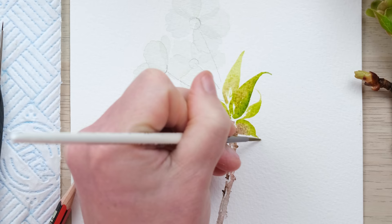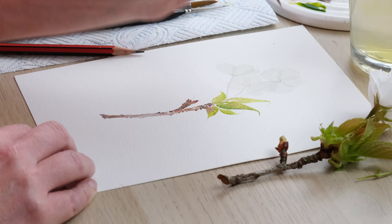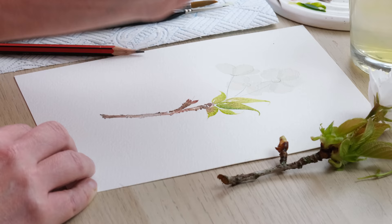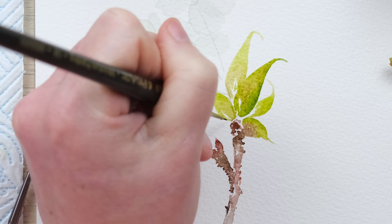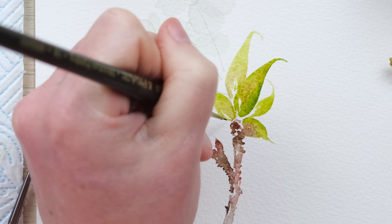We've got these amazing sort of pointy curly ends to the leaves. Then I can see some very fine serrated edges on these leaves, so what we can do with a nice small brush whilst it's still wet is work along those edges.